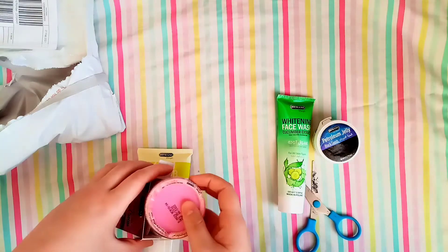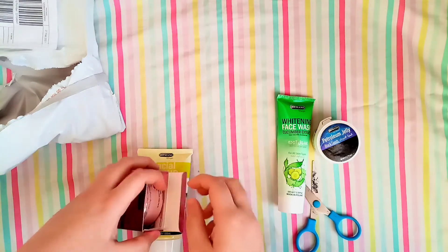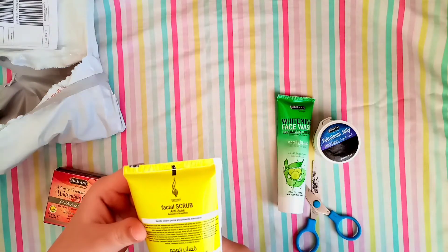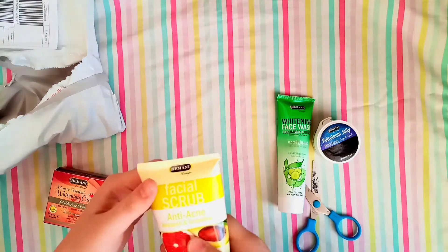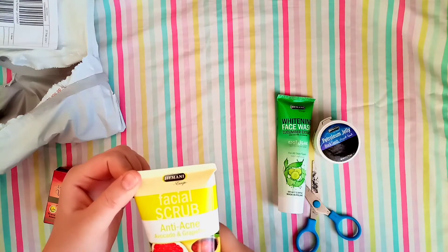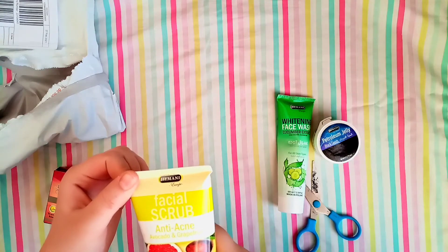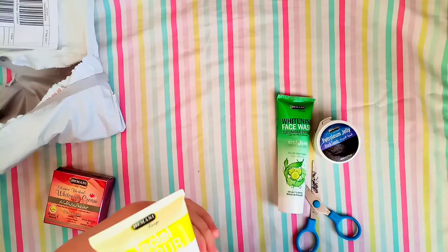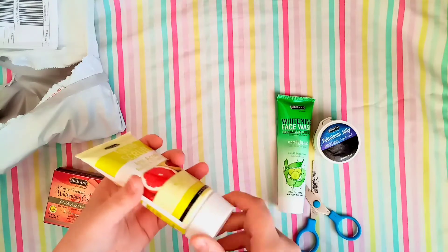For best results, use it twice. The cream may have some chemicals, but it's a three-in-one action, so I would recommend it. The next product is a facial scrub — anti-acne with avocado and grapefruit, for normal to oily skin, 150 ml.